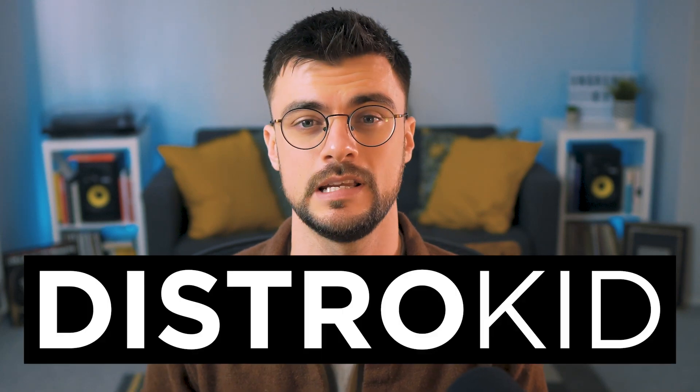This episode is sponsored by DistroKid. I'll show you how they're helping protect your music at the end of the video.